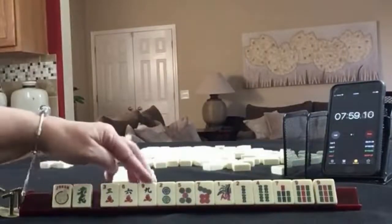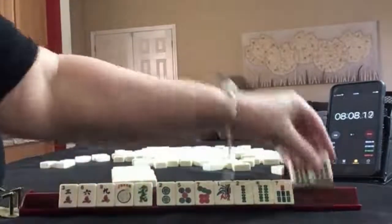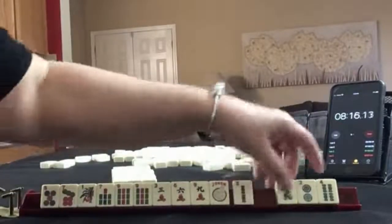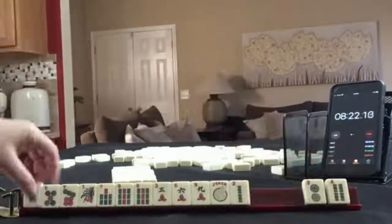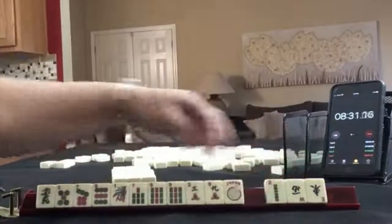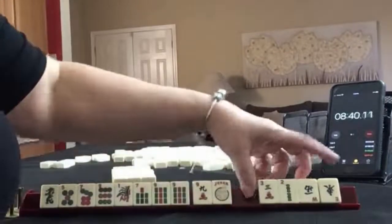Joker dragon. Again, 3-6-9 cracks, 2-5-7 dots, 1-2-4-7-9 bams. These were my tiles. I think I'd play 3-6-9. We have a multiple, or maybe odds, so I would keep those. Maybe pass these three. Let's keep the dragon and let 3-6-9 go. Odds. Got a 9 — we have 3 tiles to pass. Let's focus on big odds. Big odds. Pass these three.